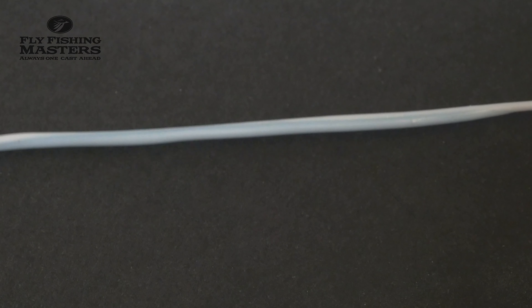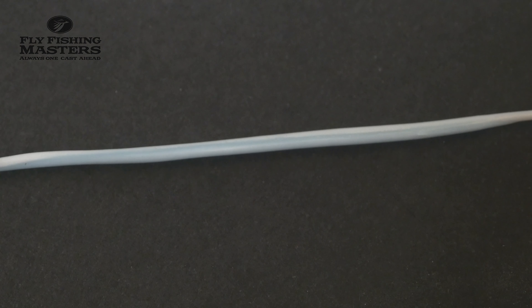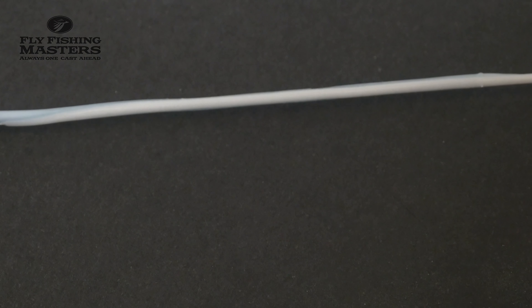Good luck with connecting fly lines, and thank you for watching. Bye bye.